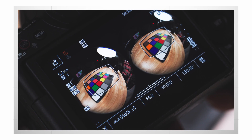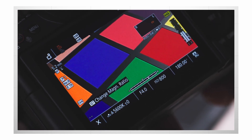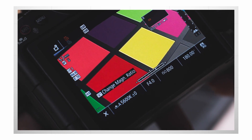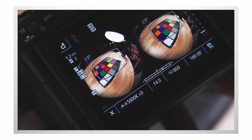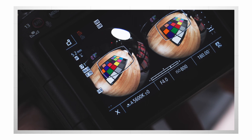For VR shooting, the camera will now allow you to view a 2x magnification when shooting in 8K, and let you switch between the left and right lens via the control dial. This helps you ensure that critical focus is achieved and that there are no slight discrepancies between the two individual lenses.